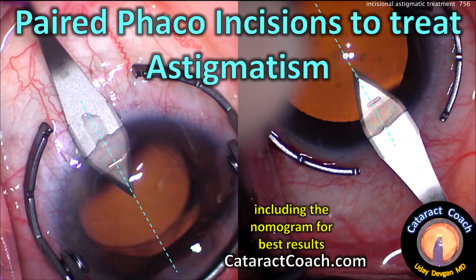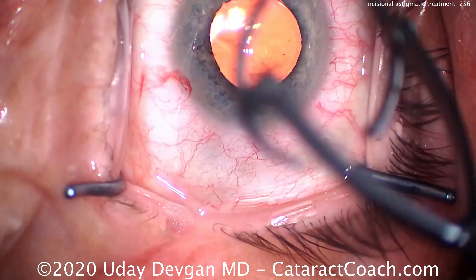You can do a paired incision to treat astigmatism. I have a full nomogram up on cataractcoach.com — it's totally free to access — and that helps you decrease the astigmatism as well.